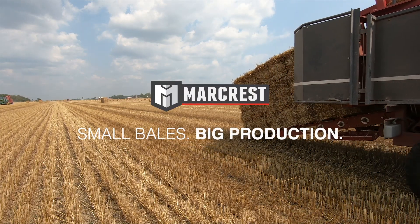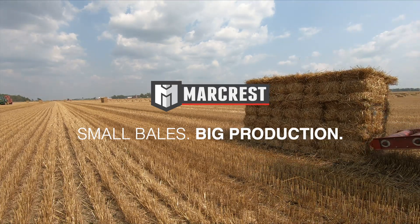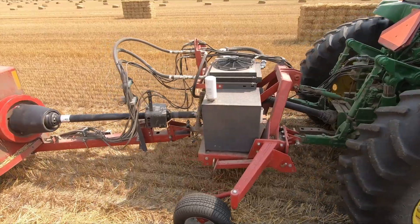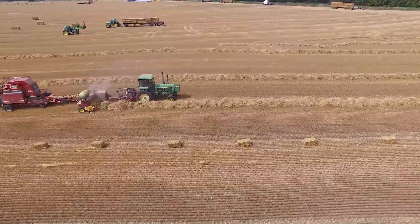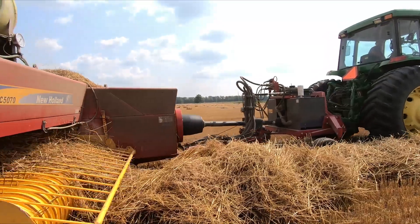Small bales, big production. At MarCrest, that's our focus. And now with the introduction of the three-point hitch pump kit, the Bale Baron works with almost any tractor. Watch as Mark Horst walks us through the features and benefits of the MarCrest three-point hitch pump kit.